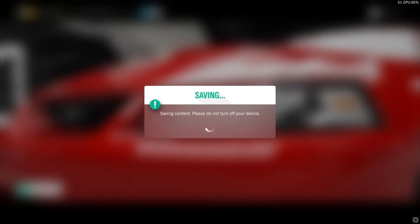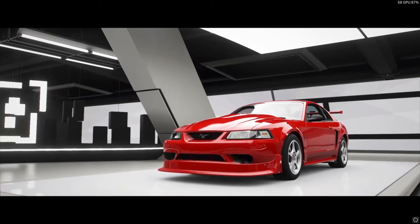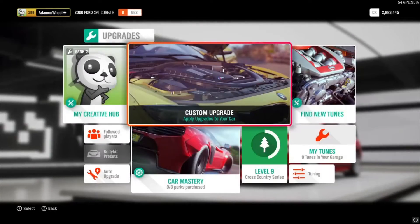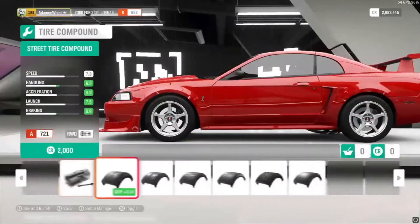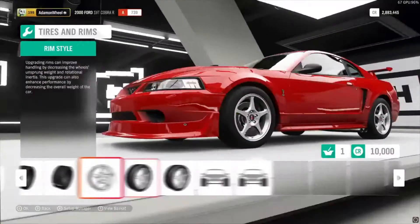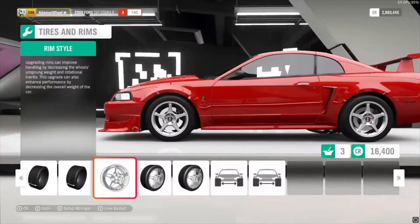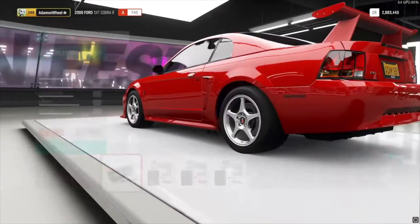Let's add the basic things: rally suspension, drag tires. Let's try to add some turbos but not make this too expensive. Going into upgrades and tuning, custom upgrade. We'll start off with drag tires which will increase our launch by a ton, and then let's make our back wheels wider and our front wheels slightly wider.